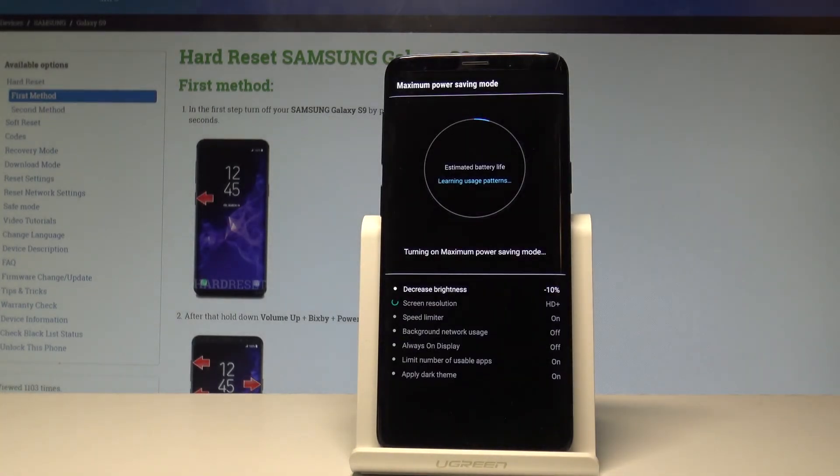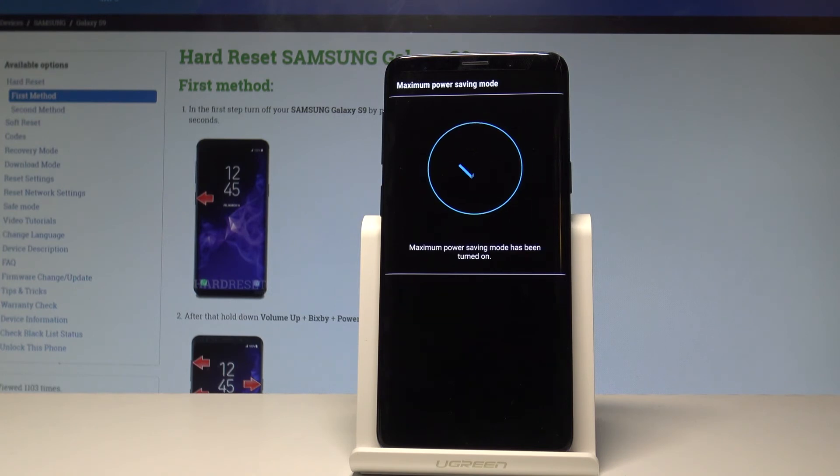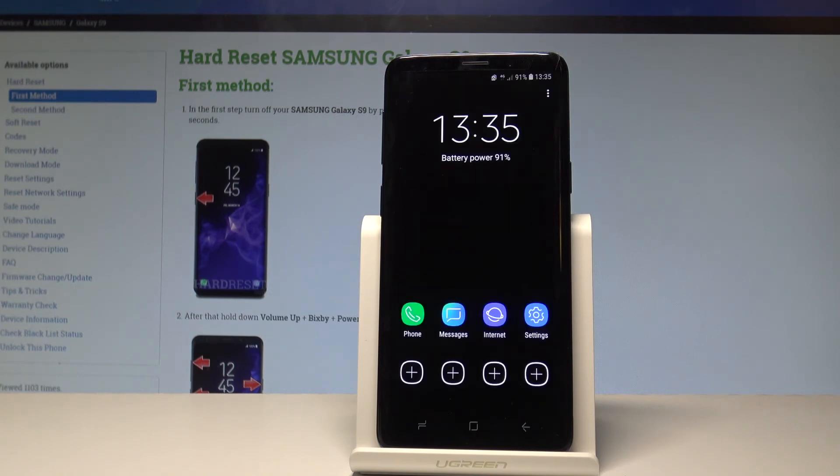The device is now switching into maximum power saving mode. This mode has a lot of restrictions, so you will only be able to use a couple of applications — specifically Phone, Messages, Internet, and Settings.